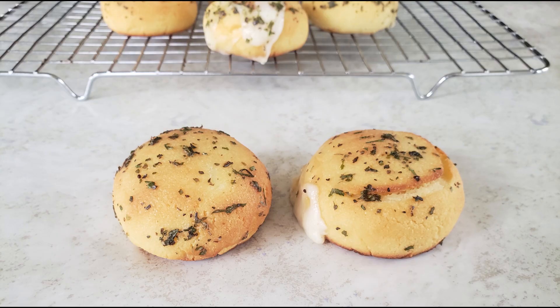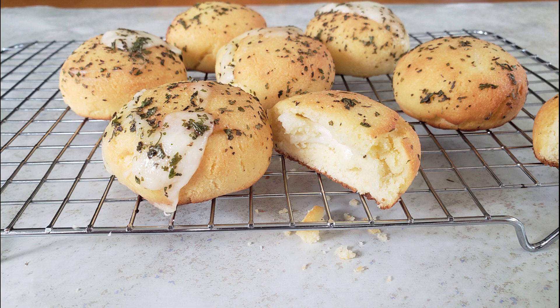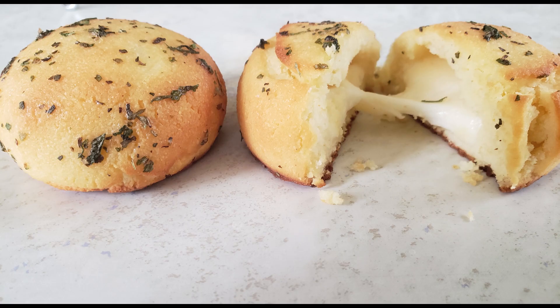Transfer the rolls to a wire rack. You can eat them immediately while they're warm, or allow them to cool completely — that's up to you. If you have any leftovers, allow them to cool completely, then store them in an airtight container in your refrigerator for up to five days. Eat and enjoy — that's the recipe of the day!